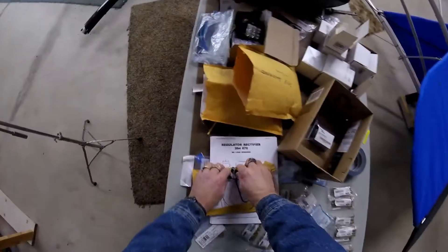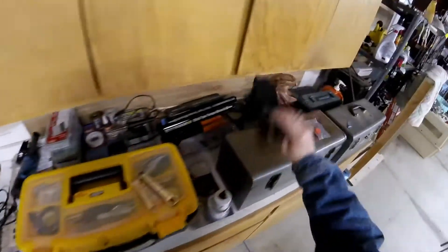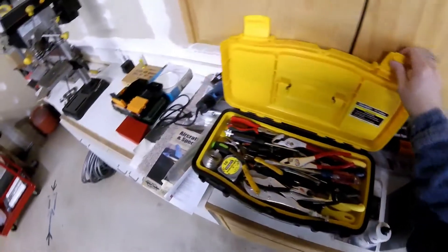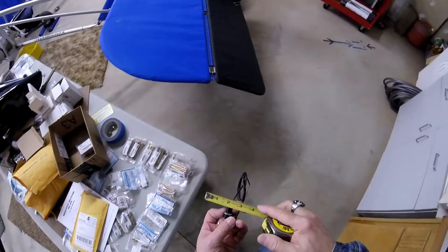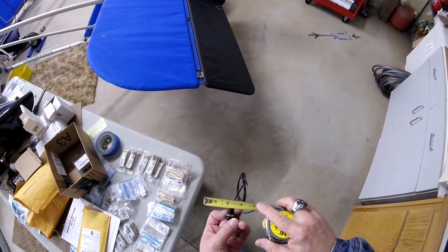I'm not sure whether the batteries in this camera are going to last, but let me get my drill. I think I want a half inch... no, three-eighths inch looks like. Yeah, looks like a three-eighths. We'll double check. One, two, three-eighths.